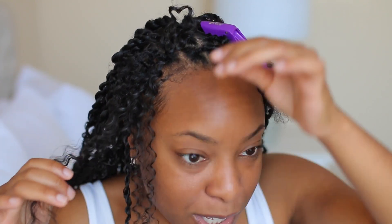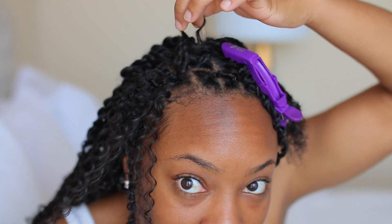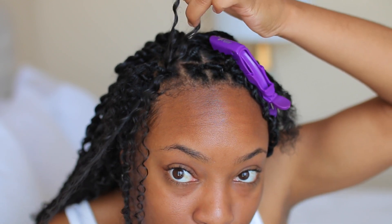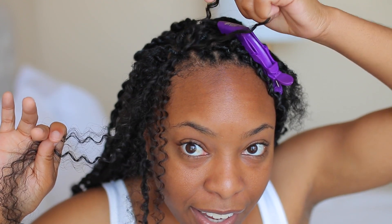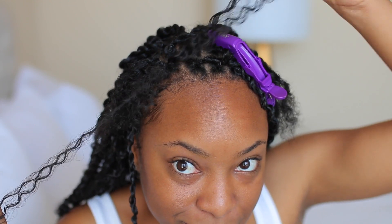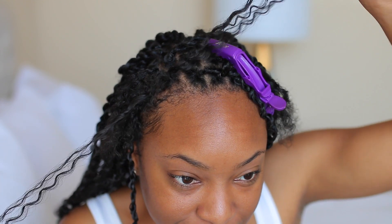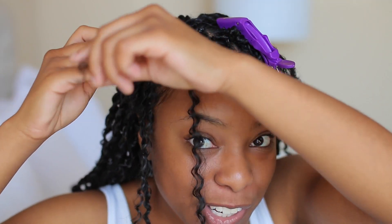We're going to pull half of this hair through. You can see there are two halves — you're just going to pull one of these halves. Right here where we have this little loop from the crochet hook, just pull one side. I'm holding this side and pulling the other side through — that's all I'm doing, just pulling one half of the hair through.